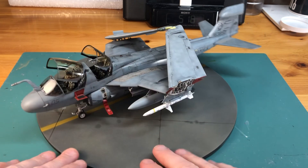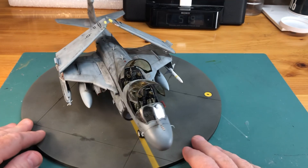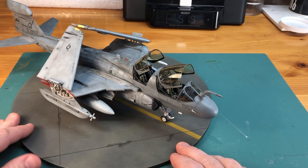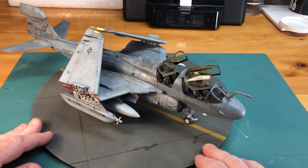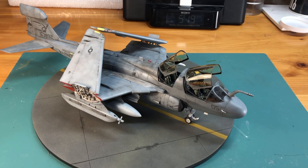I'll just spin this around real quick so you can take a look at the model. It builds up nice. It's a nice model and it's really the only game in town as far as accuracy, versus the Monogram version which has raised panel lines — but you can make it look like a good model as well. This one I think is a little more accurate shape-wise and enjoys the advancements of plastic kit building manufacturing in the later years.